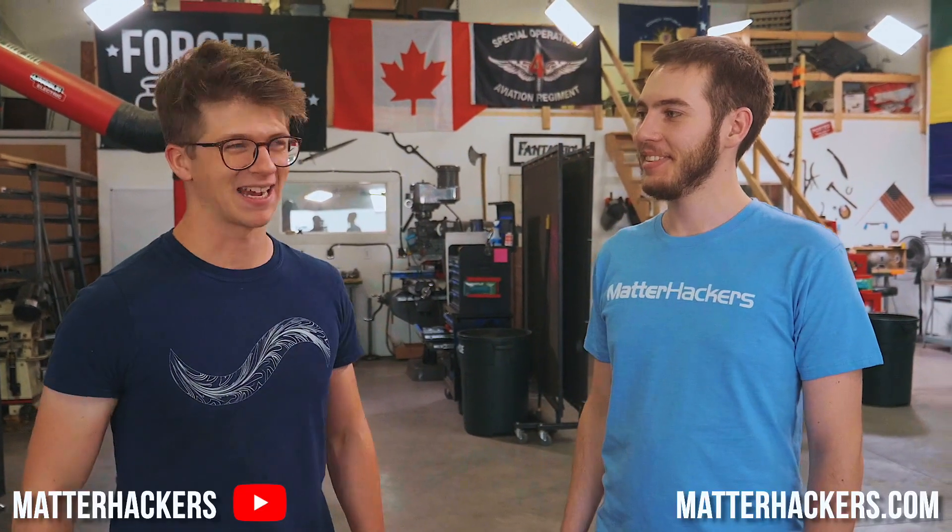Ladies and gentlemen, welcome back to the workshop. It is fantastic to have you here because we have a second Alec. Hi, this is Alec from Matterhackers.